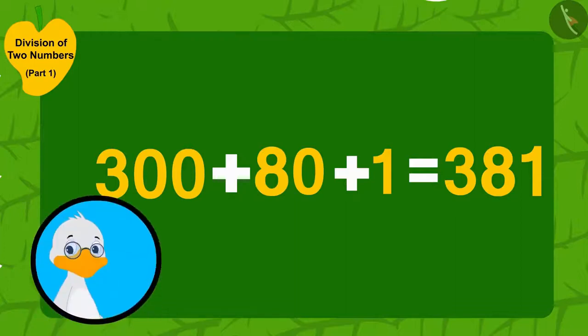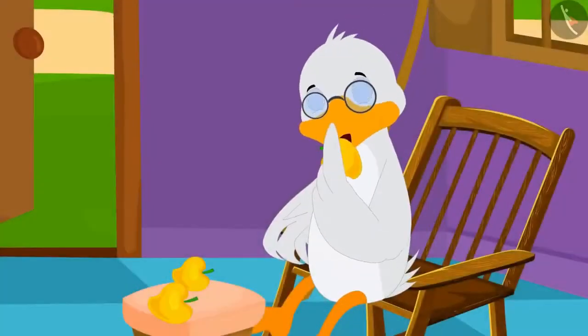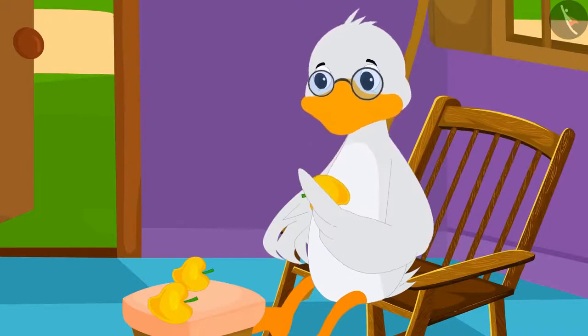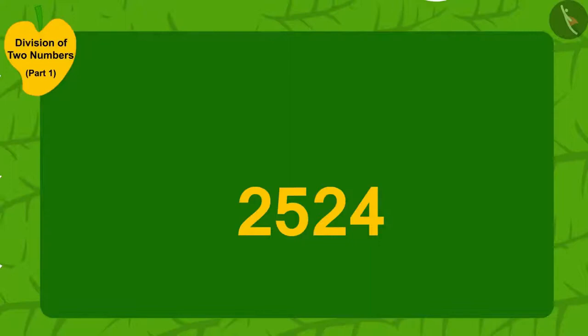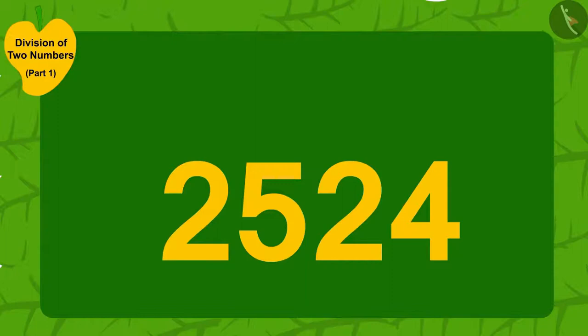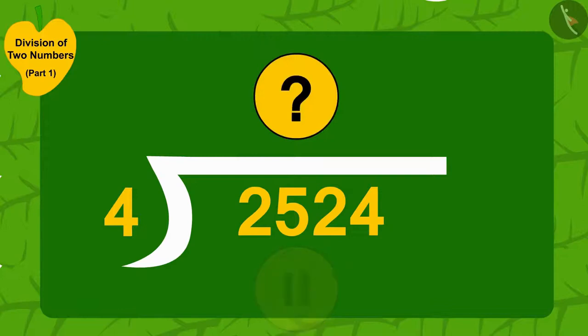Barboli uncle distributed 4 mangoes each to a total of 381 villagers and happily returned home to eat the 3 remaining mangoes. Children, if Barboli uncle had 2,524 mangoes, could you use the same division process to find how many villagers he could give 4 mangoes each to?